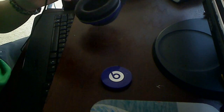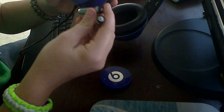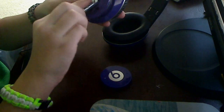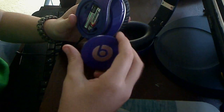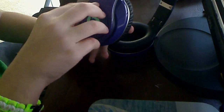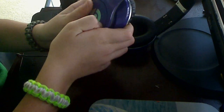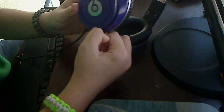Then you just take off the piece and you get your two AAA batteries, put them in according to the little places, then put the little cap back on. Just put it on and then twist and then you're done.